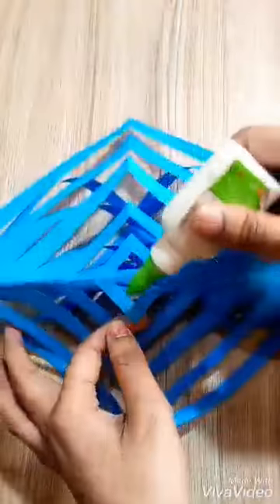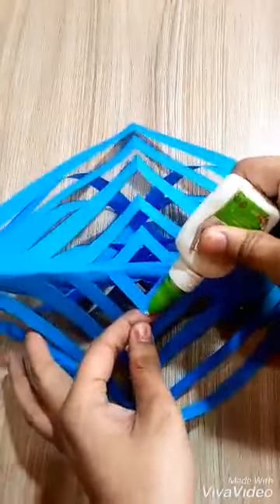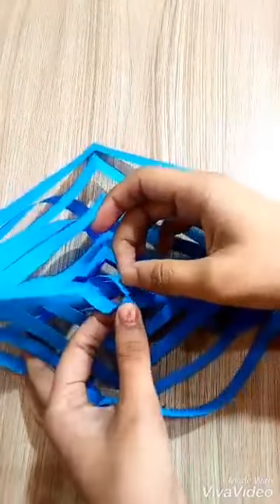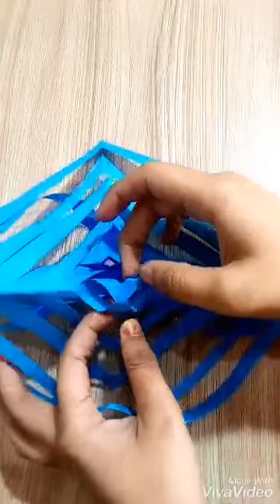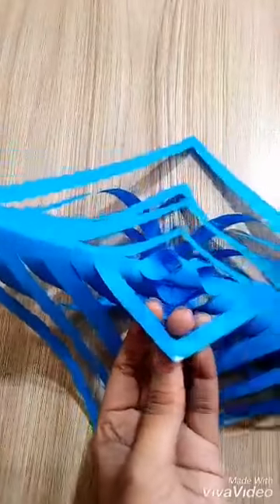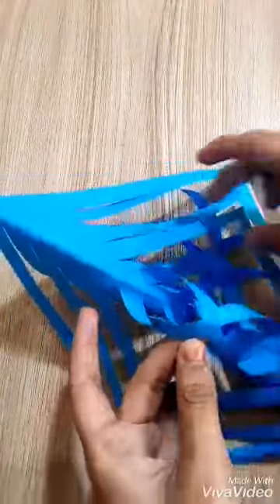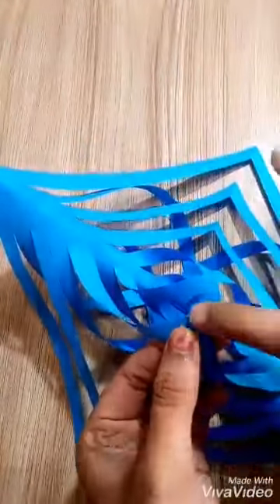Now I will fold it and I will stick the pieces I have left. Stick it very carefully. If you are a beginner, there is a chance that the paper is torn.